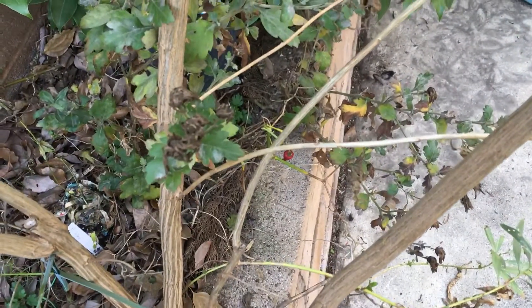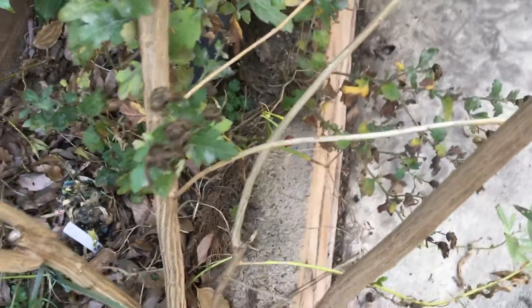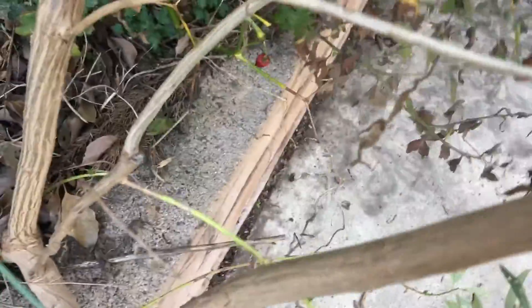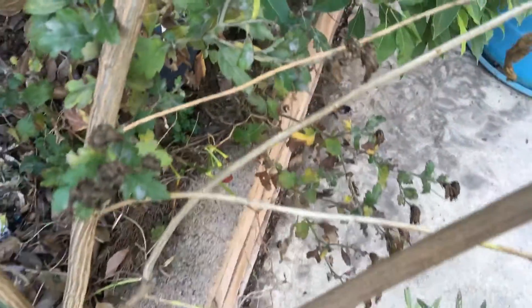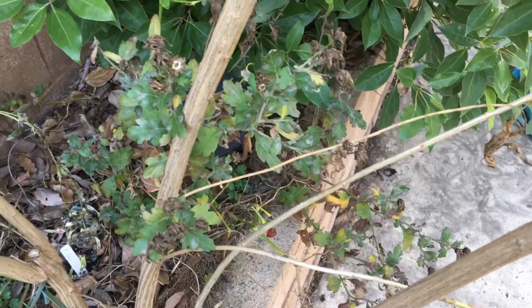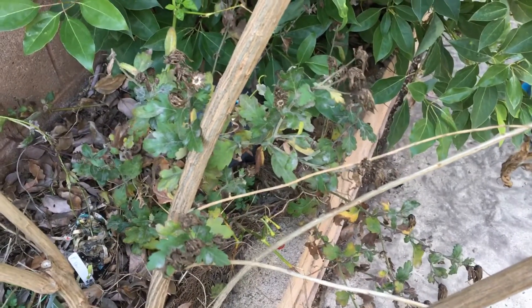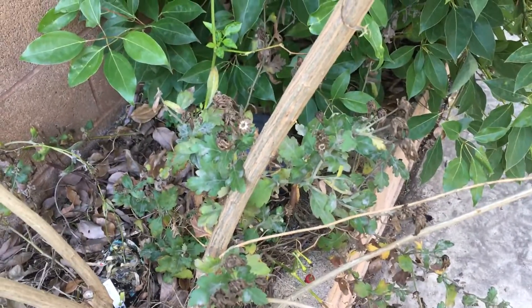I got another one over here — see that pepper plant? It even has an old pepper on it, so it's still alive. I need to cut this off so I can get more light to it. I'm not gonna plant any new pepper plants this year; I'll just eat what I get from those pepper plants. Well, I'll probably plant a few new pepper plants — let me just be real.